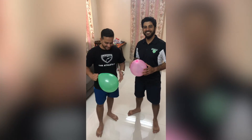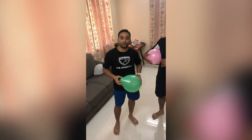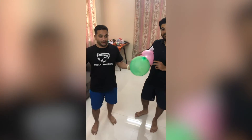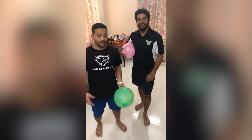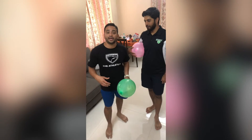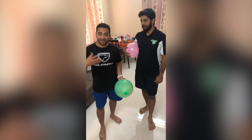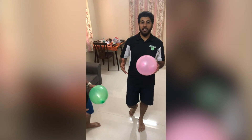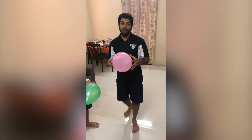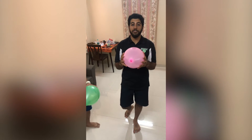Welcome back friends! As you can see, we have some balloons in our hands. This is an optional activity for those of you who have a balloon available at home or can get one. In this activity, we are going to learn different skills — some hand-eye coordination and catching skills. We're gonna have a lot of fun with the balloons, and remember to be safe and use gentle touches.